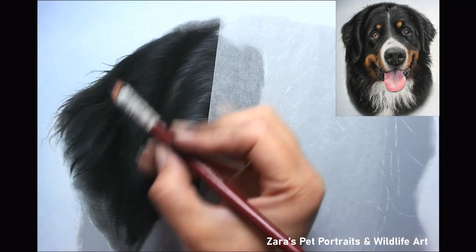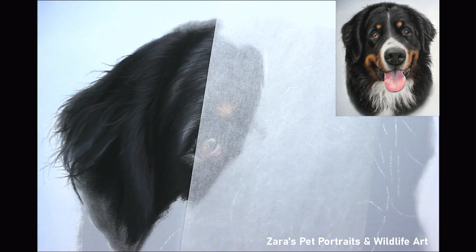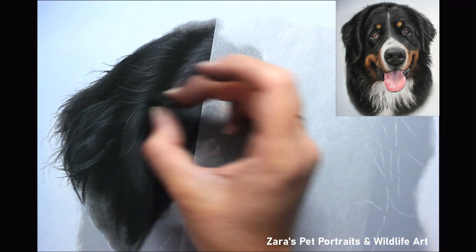Black fur is very reflective, so depending on the light source and the white balance of that reference photo you will in some areas be required to use blues and purples to really add that extra depth and feel to that fur.